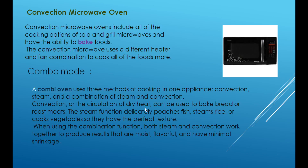Convection is the circulation of dry heat and can be used to bake bread or roast meats. The steam method is used to cook rice, fish, and vegetables. The combination of steam and convection is used to cook with dry heat, such as baking bread.